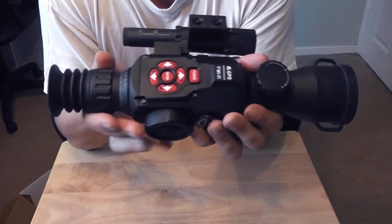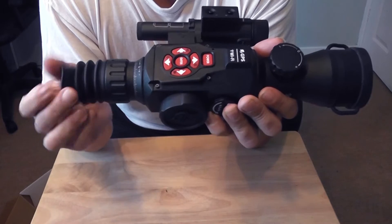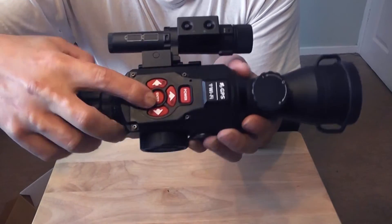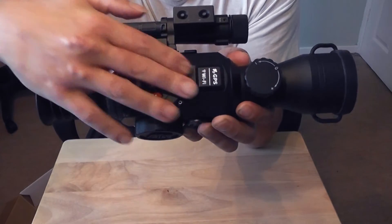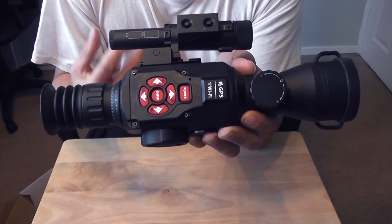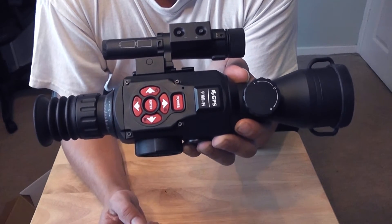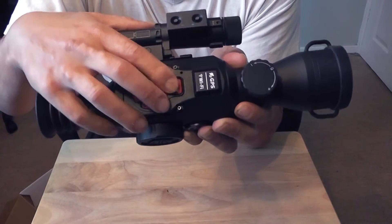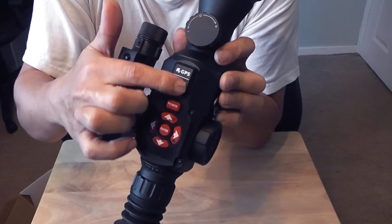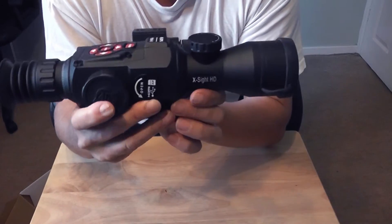We have a rubber cap and rubber tactile buttons — this is the main control mechanism. You can either control it through these buttons here or via the app available on iOS or Google Play. Most of the time you'll be using the physical buttons. Labels on there include Wi-Fi and GPS indicators. Let's go through the scope from one end to the other.